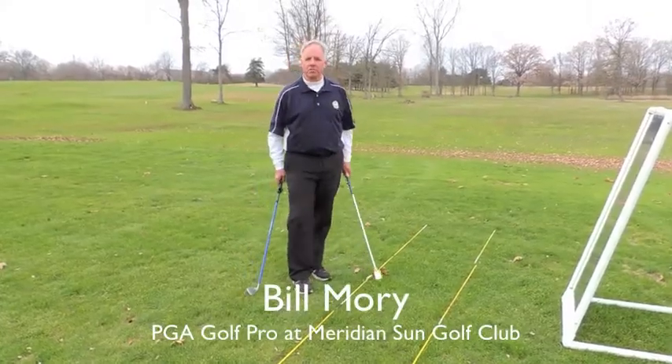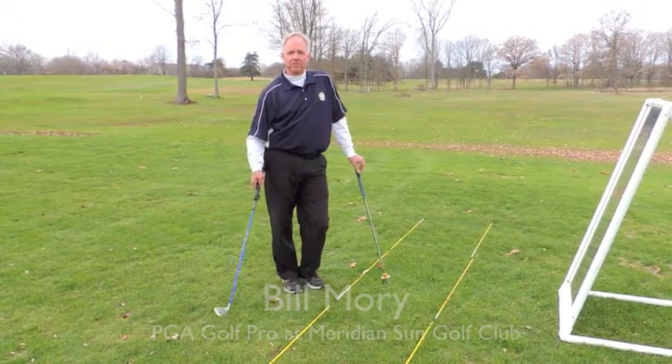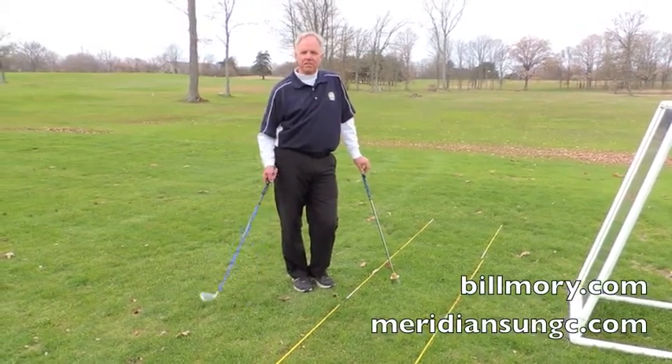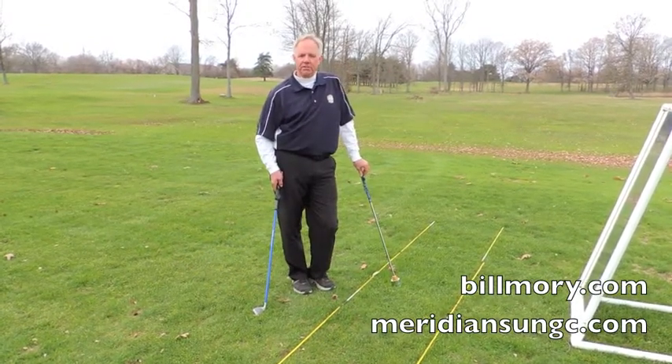Hi, I'm Bill Morey, the PGA professional at Meridianson Golf Club, and it is November 15th, and it's time to get ready to close up the golf season, get ready to train during the off season, and get ready for next year.